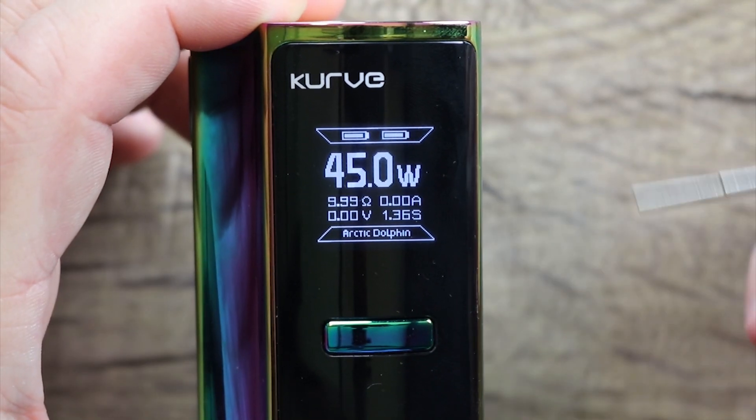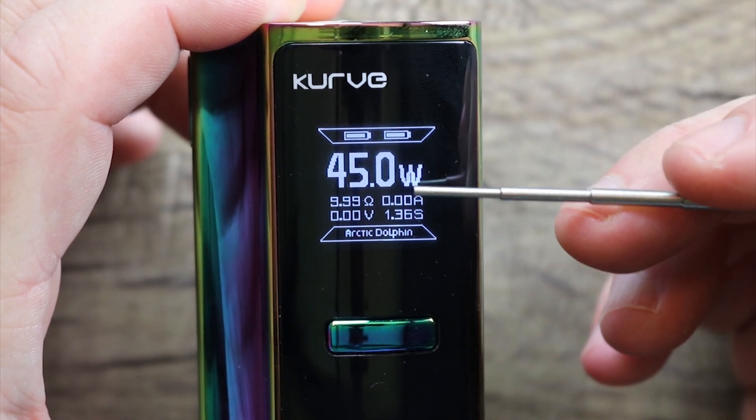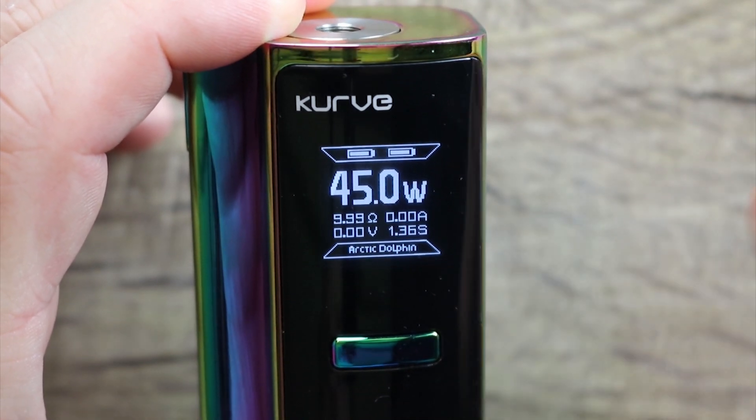Five clicks on, five clicks off like every other mod. There are your batteries — separate battery meters. Wattage, resistance, amps, volts, puff counter in seconds. A little bit of Arctic Dolphin branding on there.